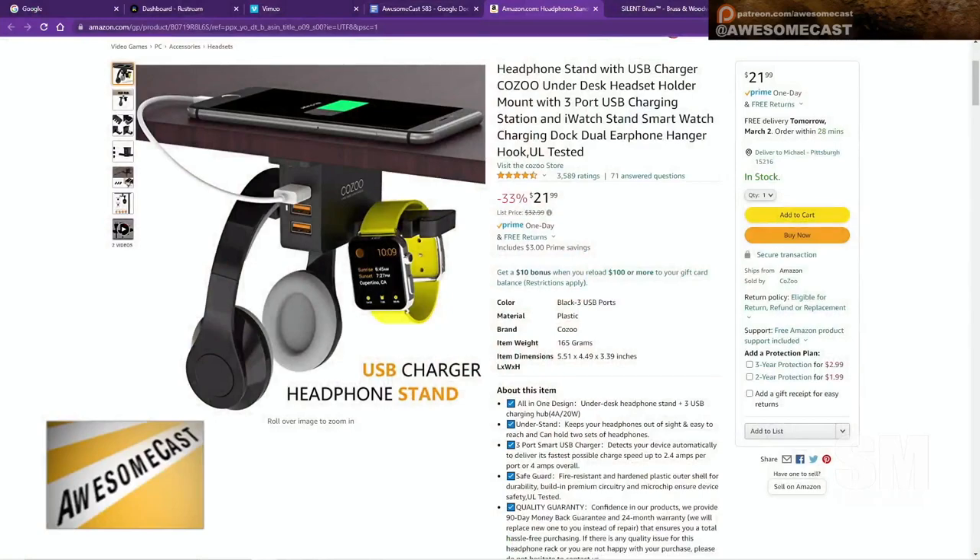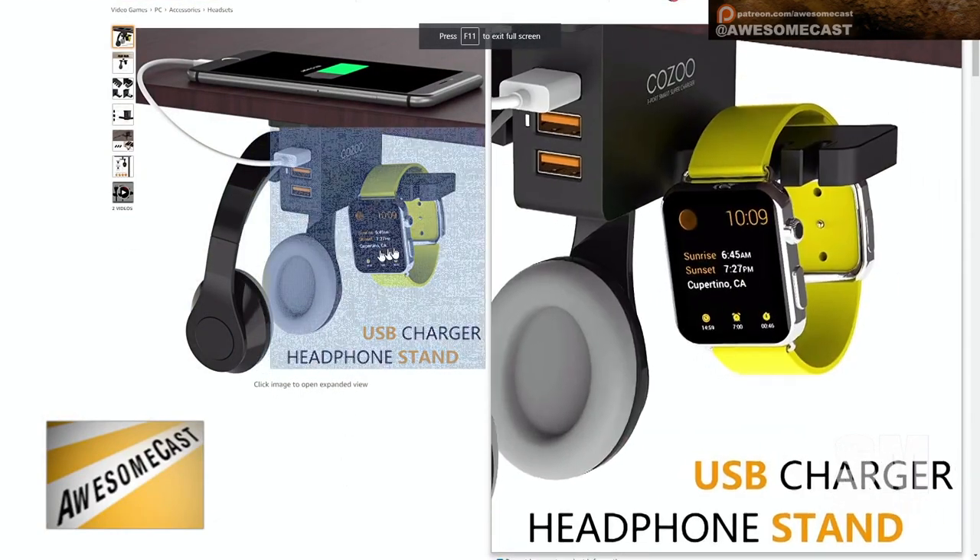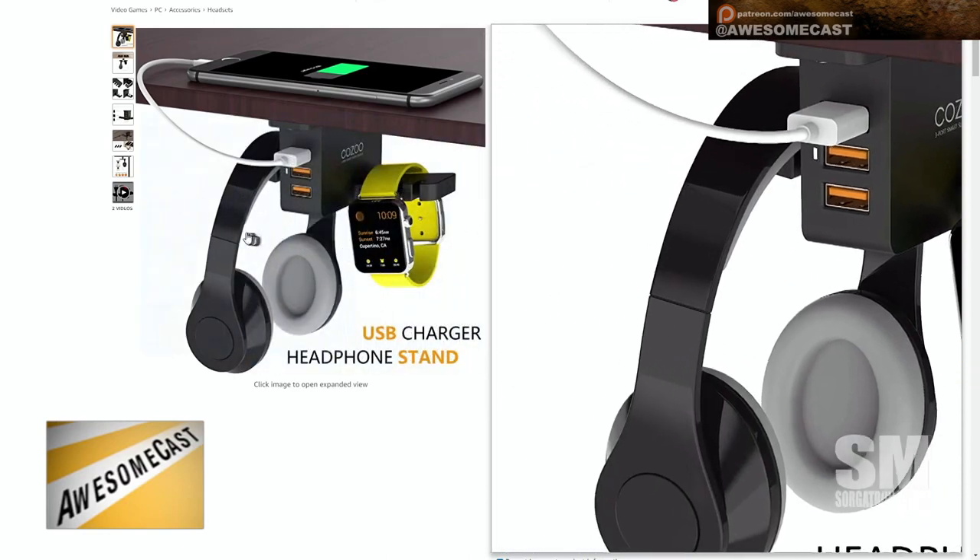So this is another type of device. It can also hold your earphones or headphones — probably even hang your trumpet off of it, potentially. But it is a headphone holder, but also a USB charger. It attaches to the bottom of your desk.